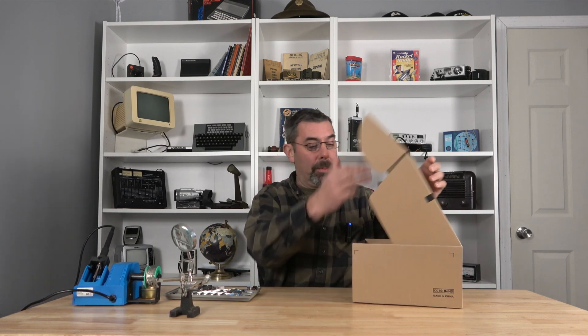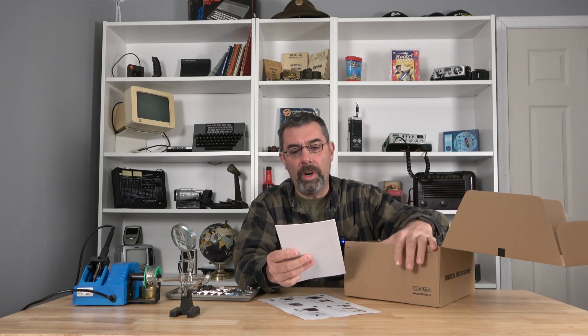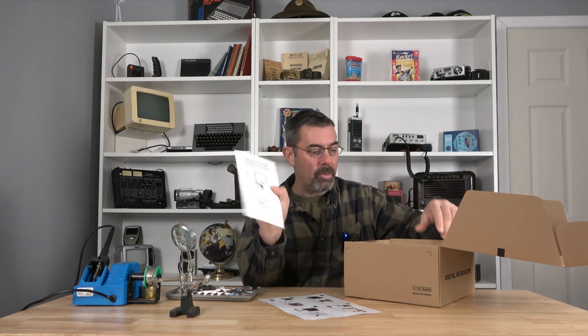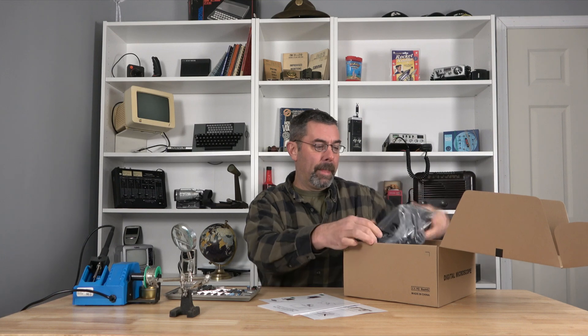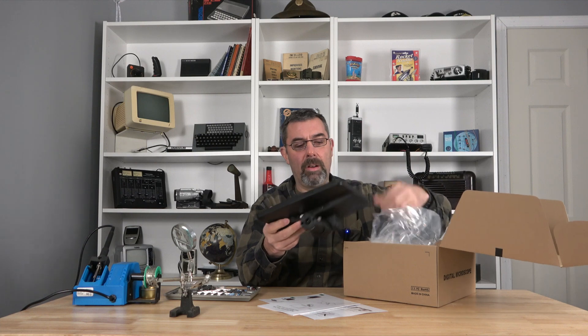Let me show you this — I had a company reach out to me and they offered to send me this really cool doodad. This is a digital microscope, and I've seen these at ham fest, I've seen these around, I've never had the pleasure of owning one. We're gonna play with it today and of course I'll leave you a link to where you can get your own. This is the digital microscope 246S or 249S and it comes with a whole bunch of stuff.